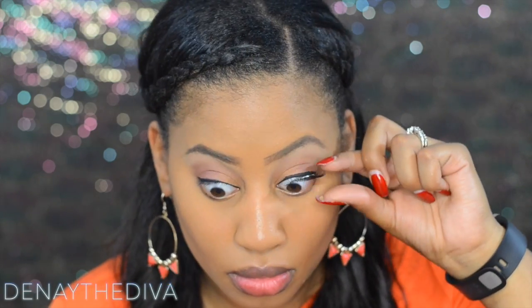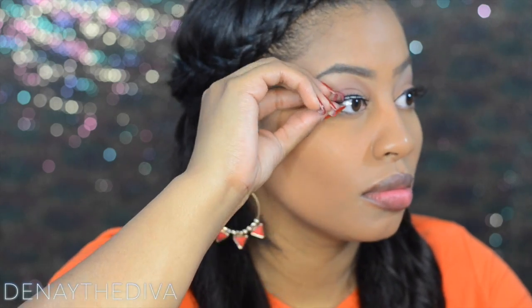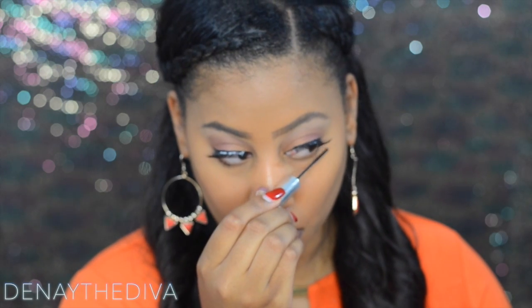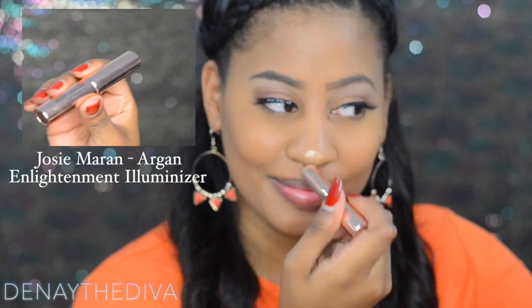I am going to apply Ardell false lashes to my eyes. While waiting on my lash glue to dry, I'm going to use my tightline full lash mascara on the bottom lashes just to bring out those lashes.